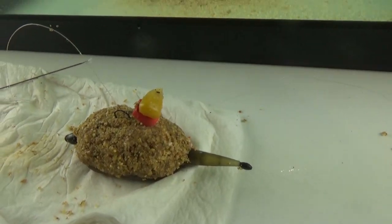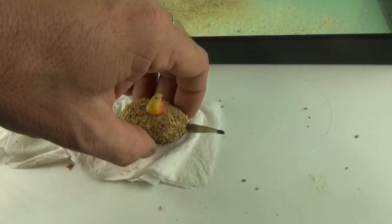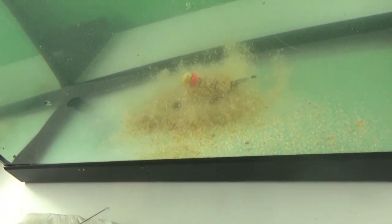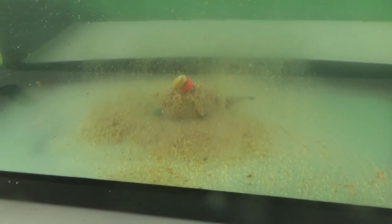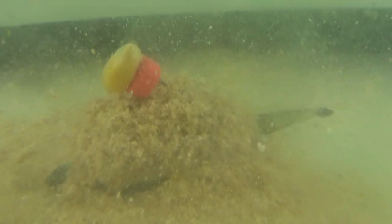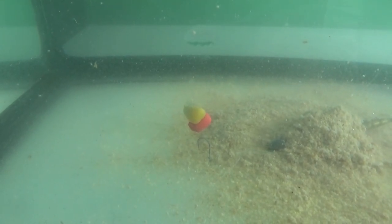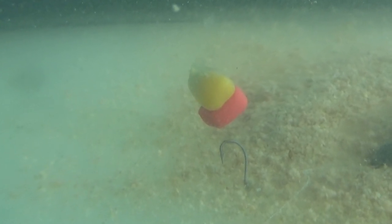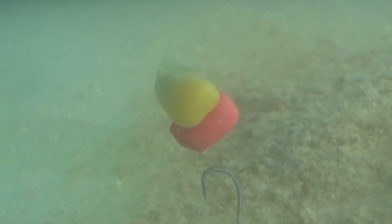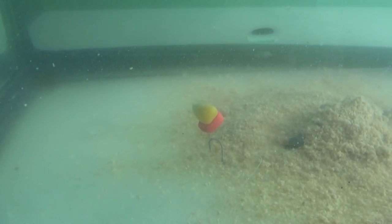Vediamo adesso invece il method bilanciato. Il method bilanciato ha più o meno un funzionamento simile, ma non completamente uguale. Bilanciando un chicco di mais normale con un chicco di mais fake, come vedete l'amo si stacca dalla superficie — ma in fase iniziale naturalmente no, perché tendiamo ad inserire l'amo col dorso verso l'alto. Al momento in cui si scioglie la pastura, l'amo non si appoggia. Possiamo anche avvalerci di un piccolo piombino per ottenere un bilanciamento perfetto, con l'obiettivo di tenere l'amo sempre nella posizione facile all'abbocco, dove il pesce ha la possibilità di sorbire l'innesco in maniera più semplice e facendo meno sforzo.